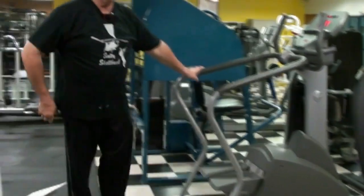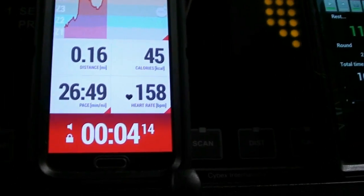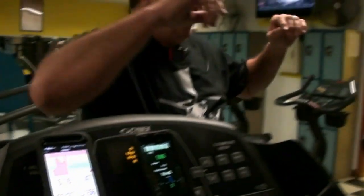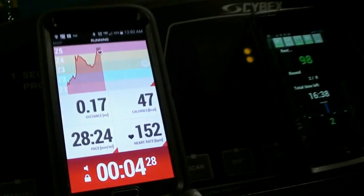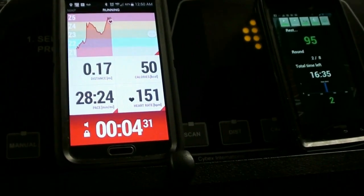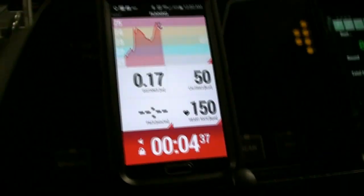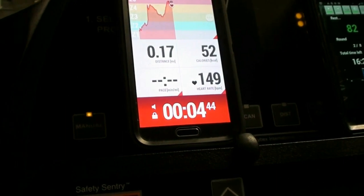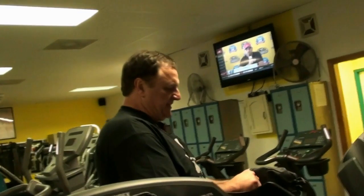I'm going to hit the heart rate up to 157 — that's good. Let it calm back down again. Got the heart rate monitor with Bluetooth. In between these sets, you don't want to sit down — you do want to keep moving around a little bit.